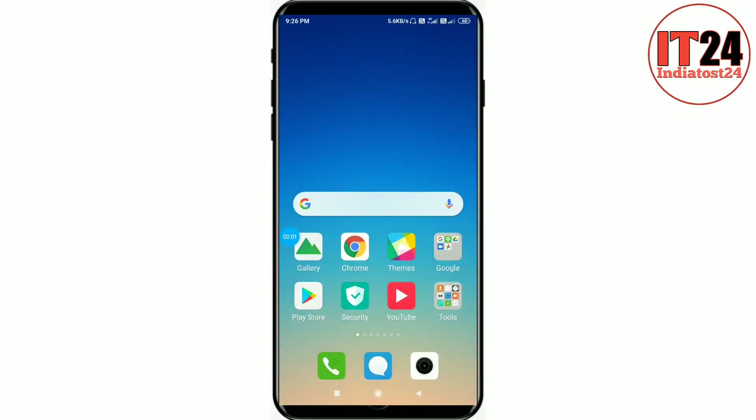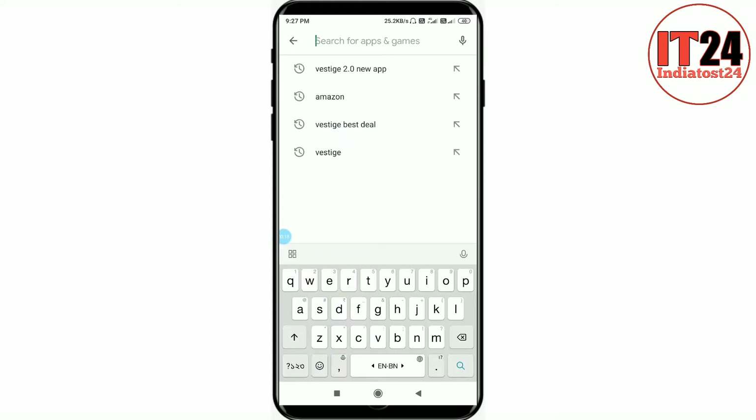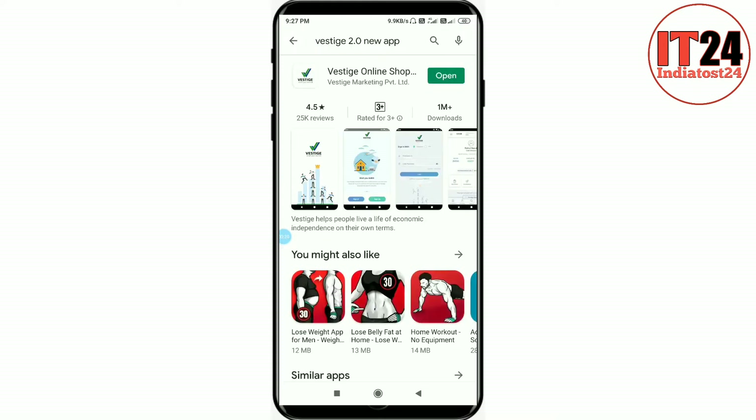Hello friends, we are talking about the 100 PV and 60 PV consistency. Let's see how we can use this app. Friends, let's go to the Play Store. In the Play Store, Vestige 2.0 is a new app. We need to install it.